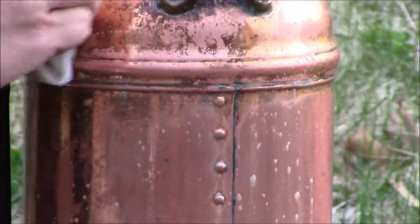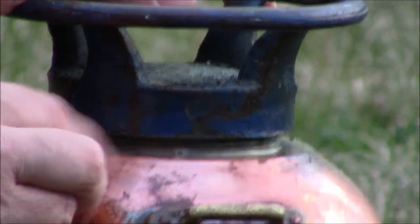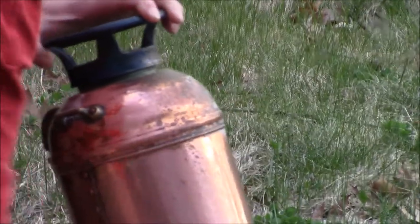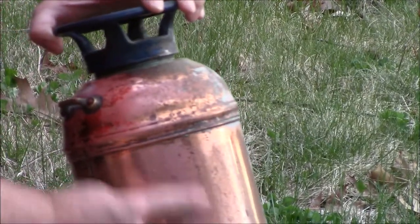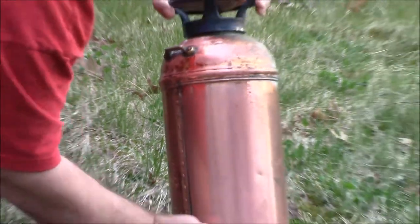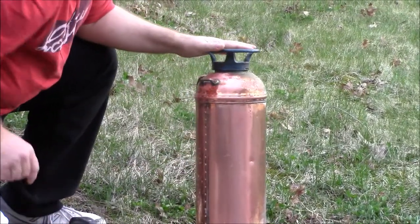It does appear that there was some lacquer on here, because you can see there's some spots where it's not even touching it. I'm willing to bet that this was lacquered at some point. But the spots where it wasn't — you can see where I sprayed it and where it wasn't sprayed. Right there's the line. What a difference. Wow, that's amazing. Look at that. I would say this stuff is definitely some good stuff.